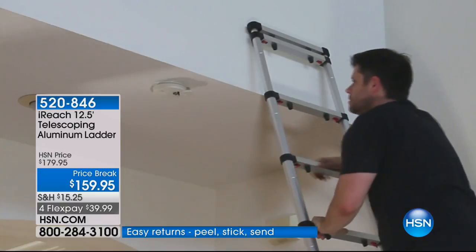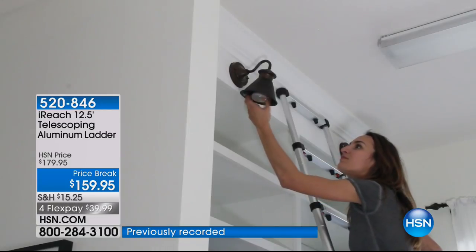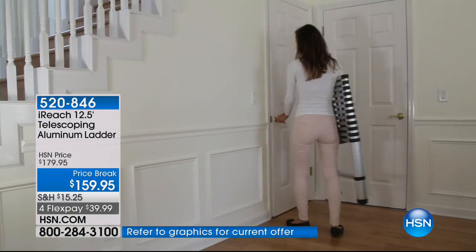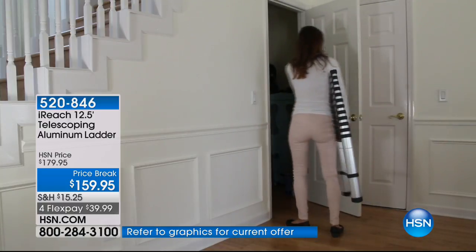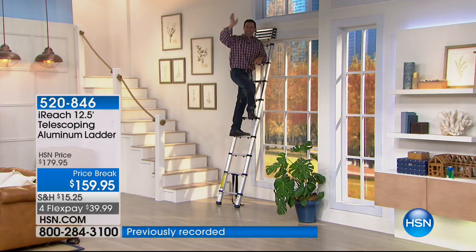It's a perfect solution not only because it gets higher than most typical ladders — 12 and a half feet — but the lightweight, collapsible nature of it means you can do this all by yourself. Whether it's changing a light or cleaning the top of those cabinets, you're able to do it. At $159.95, free shipping and handling. This is exclusive to HSN — unavailable anywhere else. We're about to drop below 800 remaining.